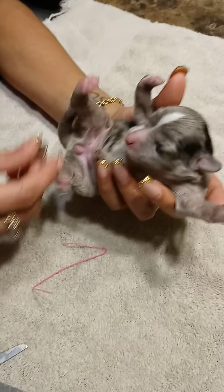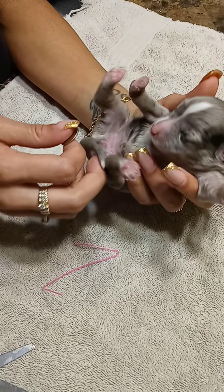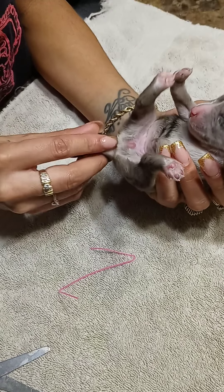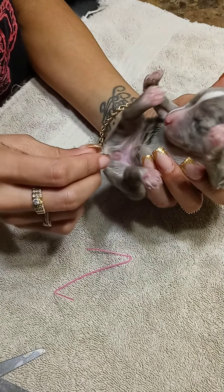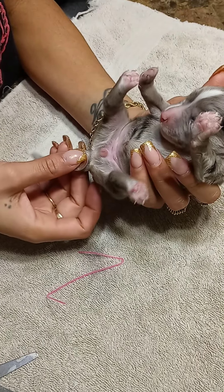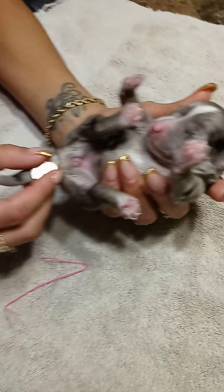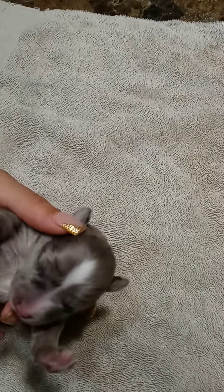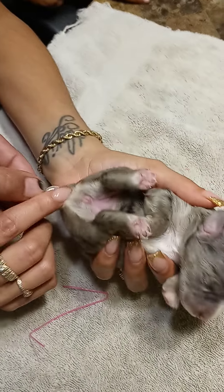Here's another one. Measure out — give me an idea where you want it. That's my little dog. Good job.